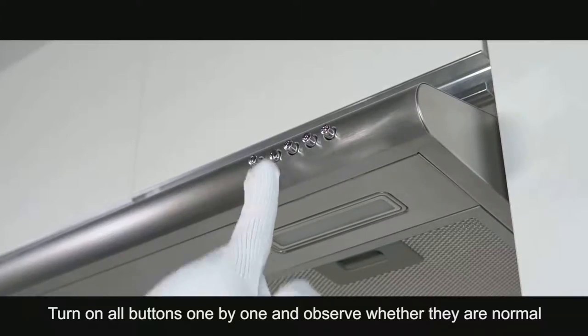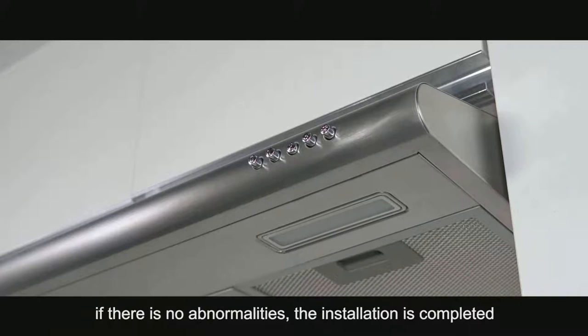Turn on all buttons one by one and observe whether they are normal. If there are no abnormalities, the installation is completed.